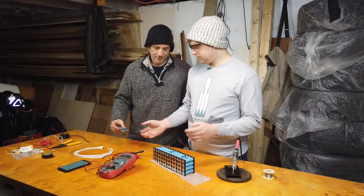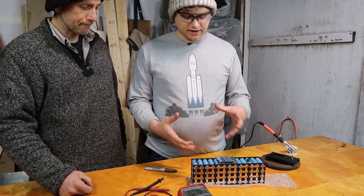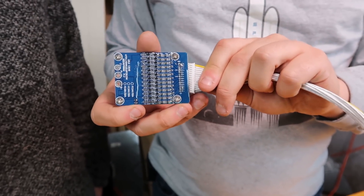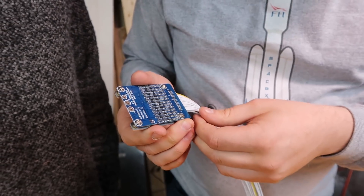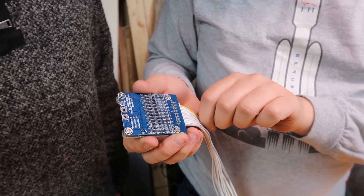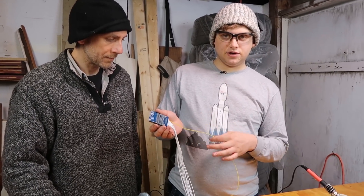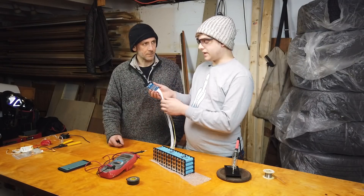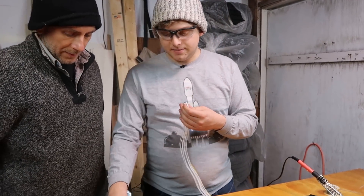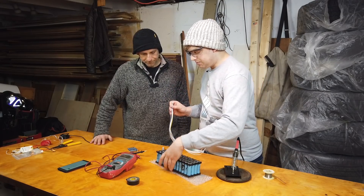So now we need to make a couple decisions here — one of which is how we're going to put the BMS on this pack, because that's going to determine how we want to do the soldering. So just to make sure it fits on there — this gray wire is going to be our B1 minus and this yellow one is going to be our B13 plus. So this is the most negative and the most positive terminals, and everything in between is just working its way up.